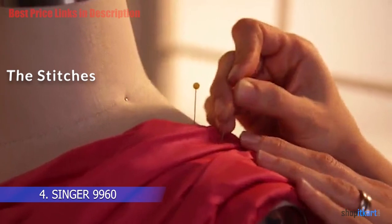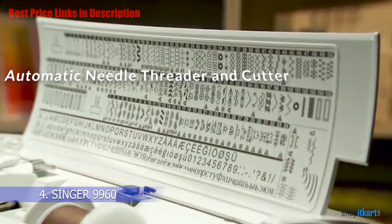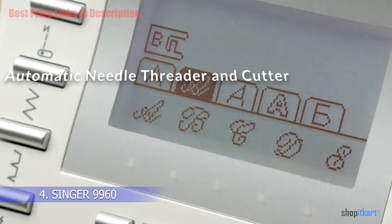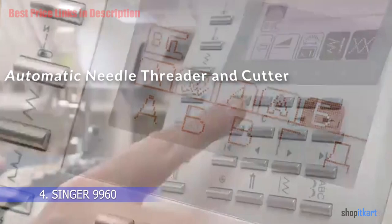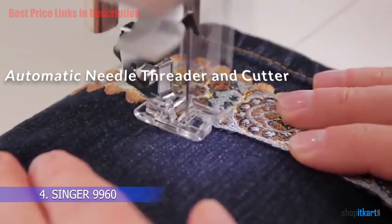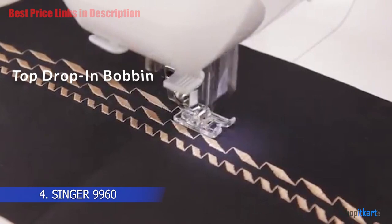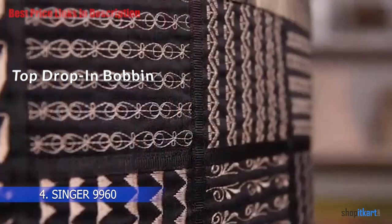There are 600 stitches in total, including 13 fully automatic one-step buttonholes and four different calligraphic styles. While beginners may find the amount of features a little overwhelming, the mechanics are in place to make it a really easy machine to master. This starts with the automatic needle threader — Singer says you can have the entire machine threaded from the spool to the eye of the needle in just six seconds.